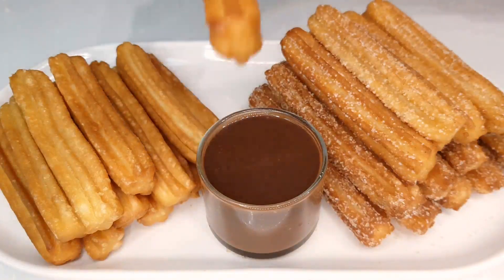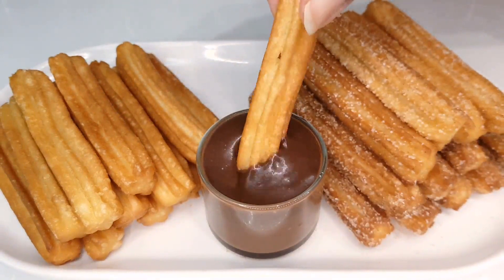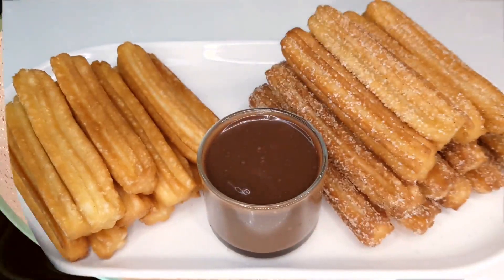Welcome back to Heaven's Kitchen, your gateway to heavenly recipes and delightful creations. Today, we've got a delectable treat that's sure to satisfy your sweet tooth and ignite your taste buds: classic churros.